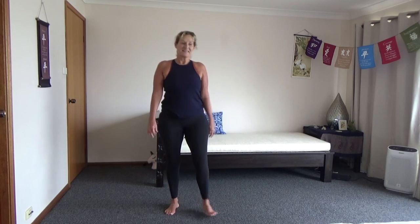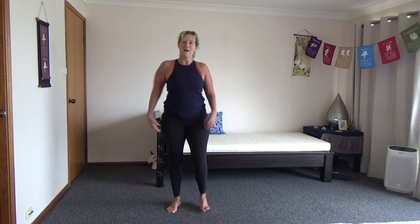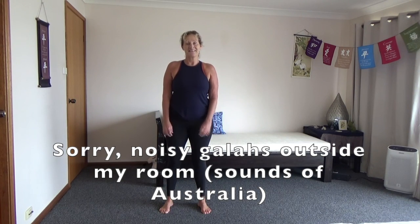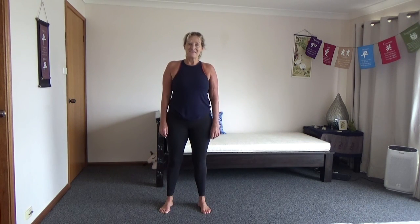Well done. Sun salutation — nice easy one, not too hard. Be kind to yourself, be kind to others. I'll see you next time, and thanks for joining me.